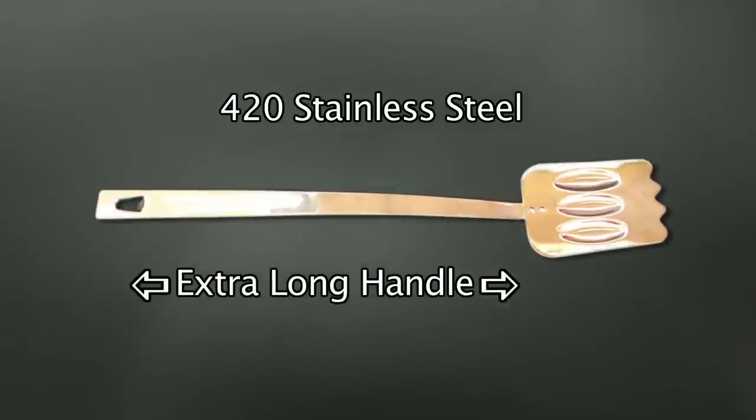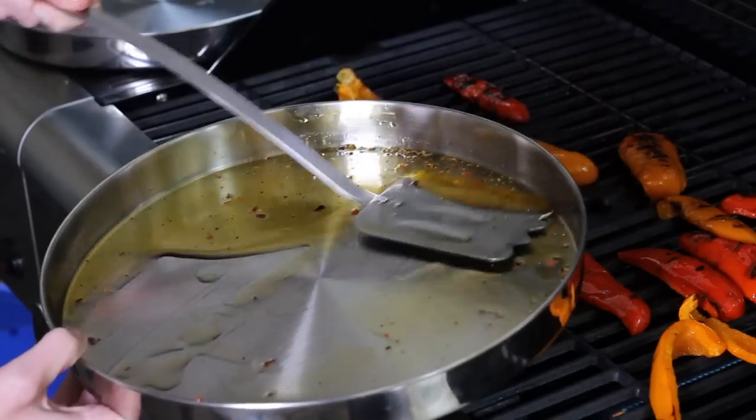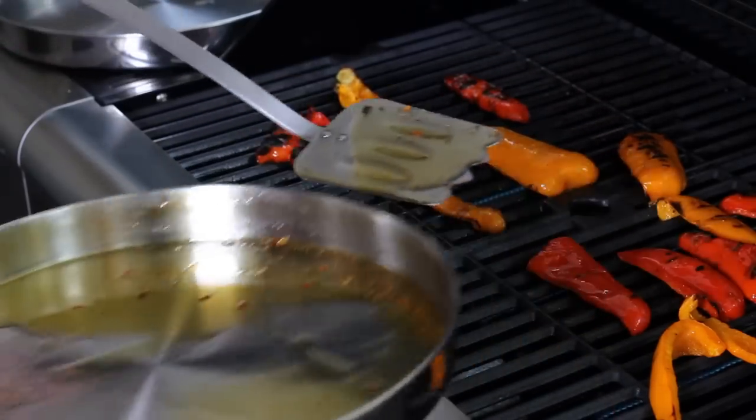And unlike short spatulas which can burn, the Great Spatula boasts a rigid, extra-long handle. It's safer. Engineered with three spoons for your favorite marinades, oils, or sauces.